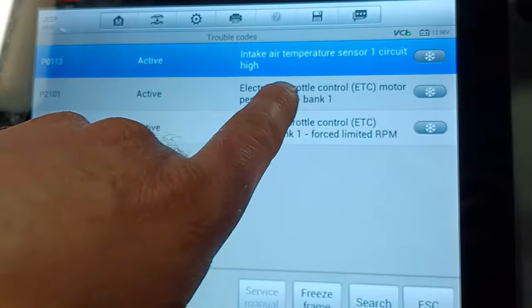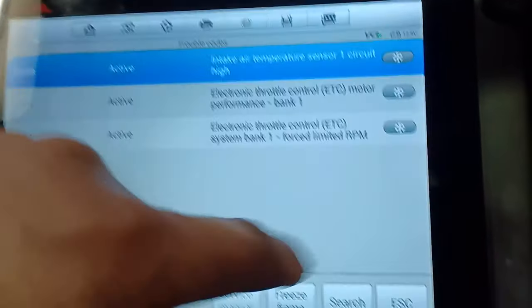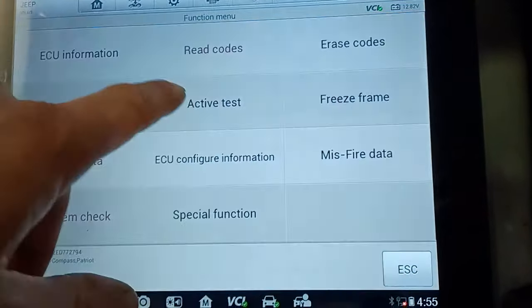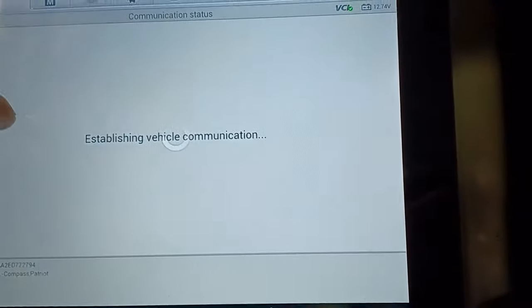So: electronic throttle control motor performance and force limit. This can be caused by this code according to AutoData. When I come into active test...